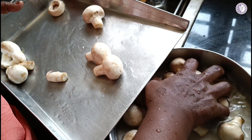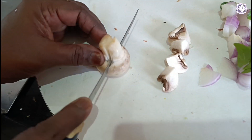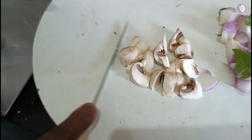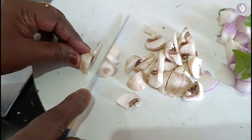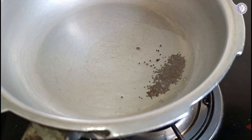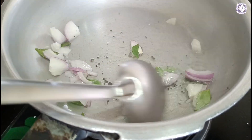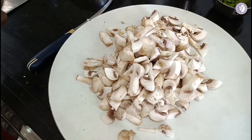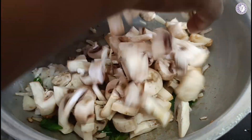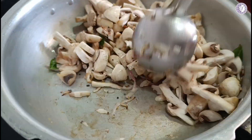Cut the mushroom well into small pieces. Then cut the mushroom and put the mushroom in. Let's cook the mushroom and put it in the freezer. Let's make the cut!